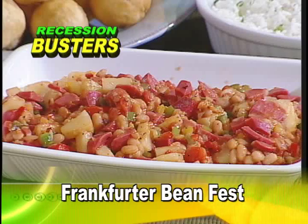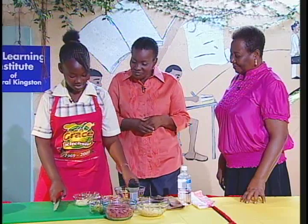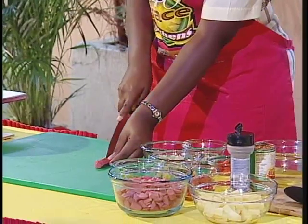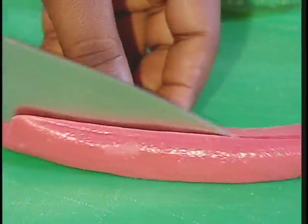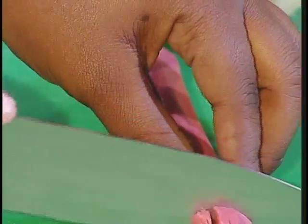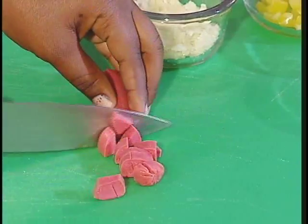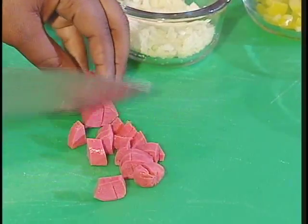So you're using Grace Chicken Frankfurters? Show us how you cut the chicken frankfurters. You cut it lengthwise, then you cut it across so that it looks plenty. You can stretch — it's all about stretching the dollar. Over to you, Monique.